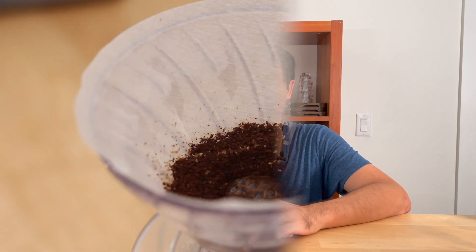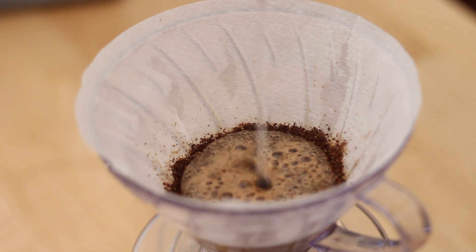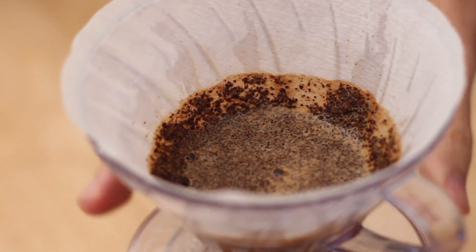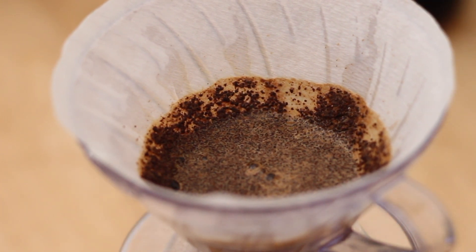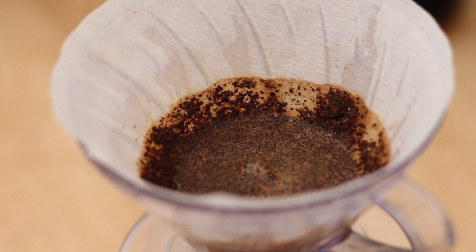The bloom is where we pour a little bit of water to evenly saturate and degas any carbon dioxide in the coffee. Without blooming, the water will flow unevenly through the coffee and lead to a brew that is both too acidic and too bitter. Bloom with three times the amount of coffee in water and let it sit for at least 30 seconds so that all the coffee is fully saturated.